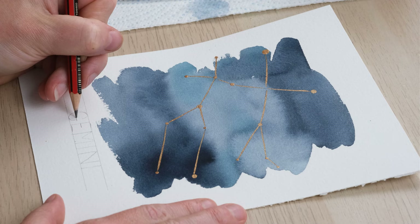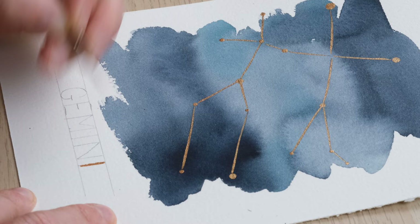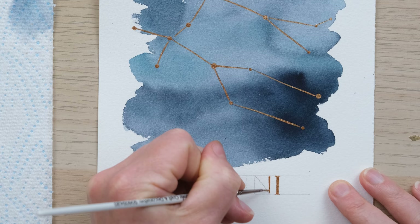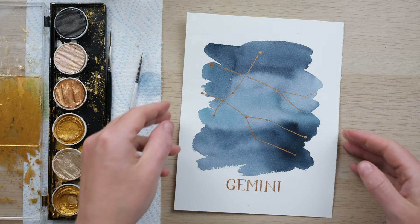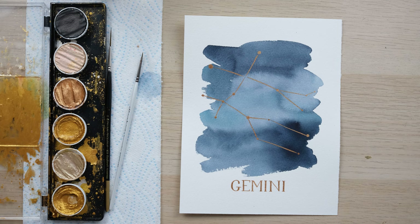To finish off, I've drawn two parallel lines at the bottom to give me a guide to write the word Gemini, and then I'm going to use my pointed round four-tenths brush to create some lettering. I rubbed out the pencil guidelines, and here we have a lovely metallic watercolor piece. A perfect little gift for the Gemini in your life — and I have one, so Ant, this is coming your way.